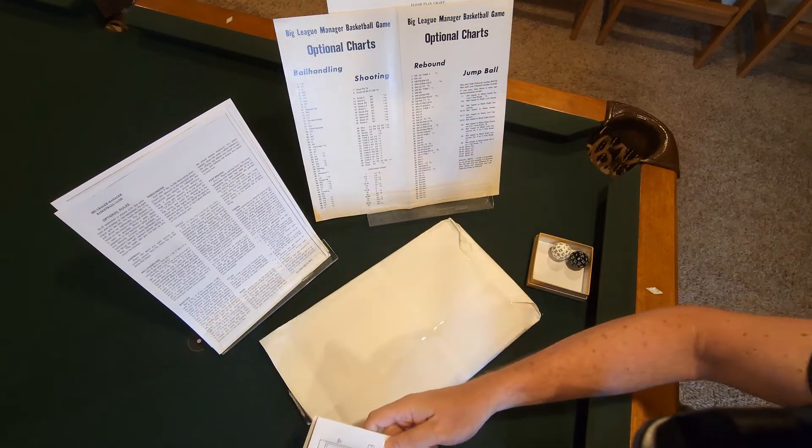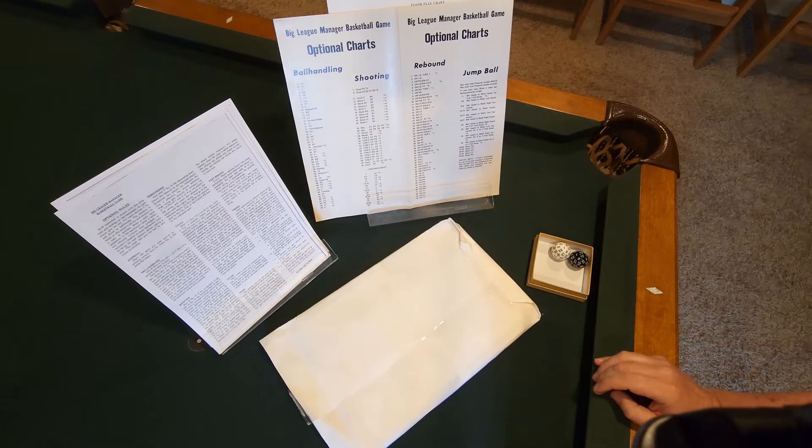What we're going to look at is part of the package that Kevin sent, which was such a nice thing to do. It is the 1976 edition of these cards, and there are some optional rules. They've made the game a little bit more streamlined and added a couple features which were missing from the earlier game.